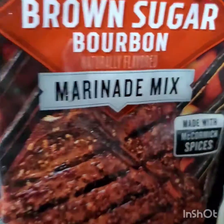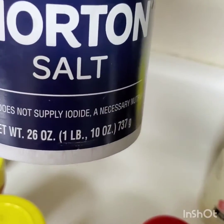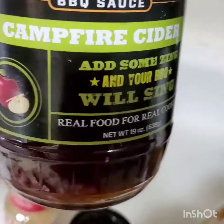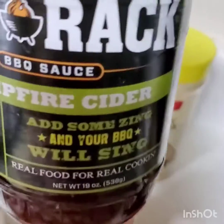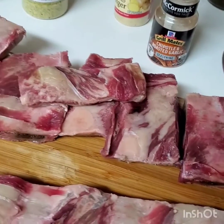Two tablespoons of brown sugar, one teaspoon of salt — all to your taste — two tablespoons of onion powder, and two tablespoons of barbecue cider; you can use any brand of your choice. I have my foil all set up and we're ready to go.